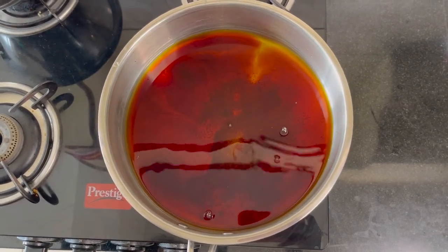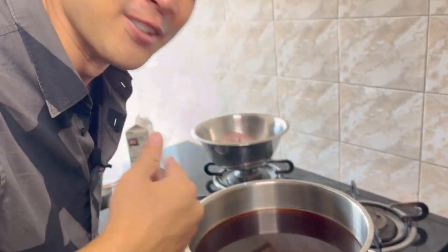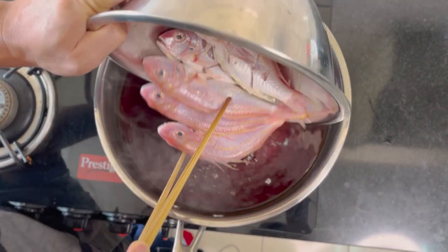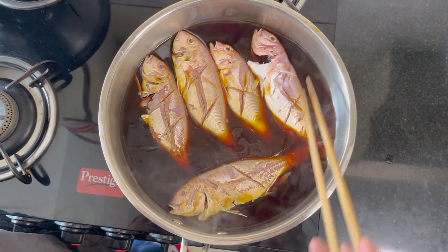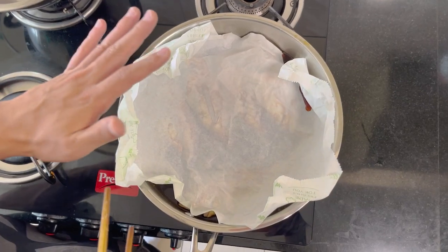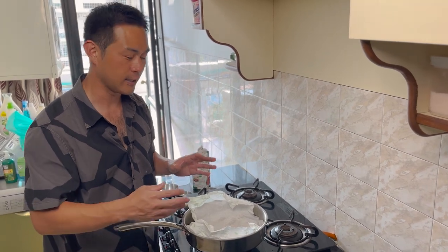Now I'm going to mix all ingredients: water, mirin, soy sauce, sugar, and Japanese sake. Then I boil it. After boiling, I will put the fish in the pan. That is a good smell - it's started boiling. Then I put all the fish in the pan. After that, I put paper on top so the ingredients get into the fish, and it becomes more tasty.